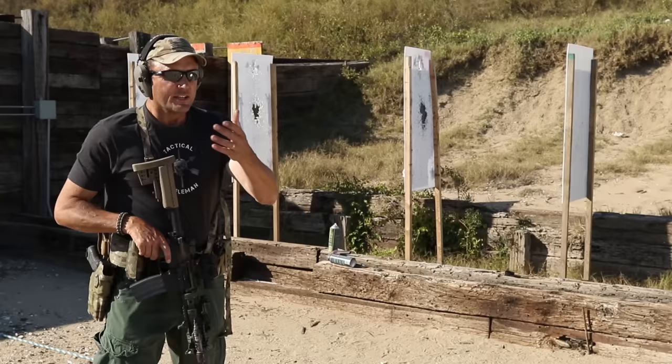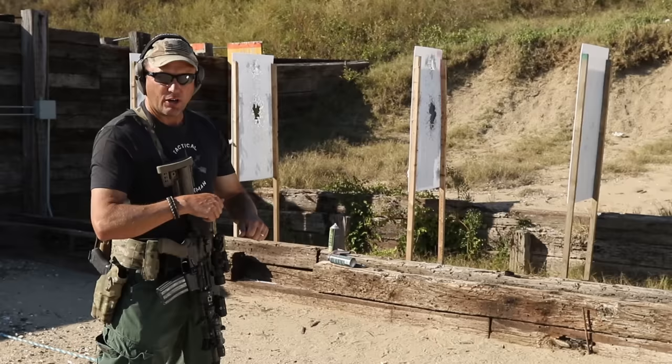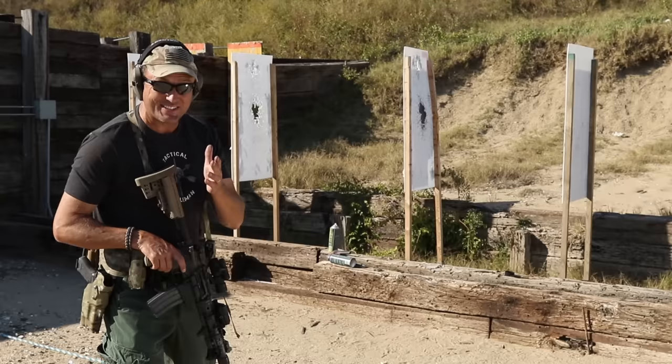All that stuff should be pushed into your subconscious mind, and the only way to do that is repetitions. When the Marines, Air Force, and Army come to Tier One Group or other training camps, they spend days on the range doing nothing but what we call up drills — thousands and thousands of repetitions — because it takes all those reps to push this into your subconscious.